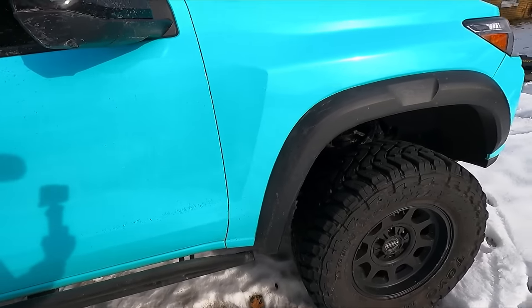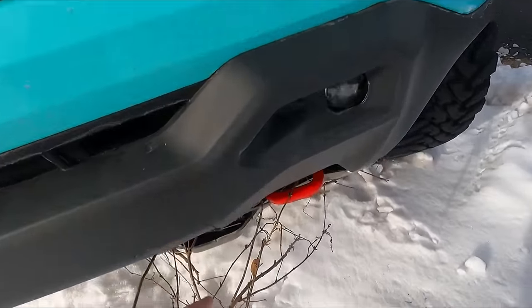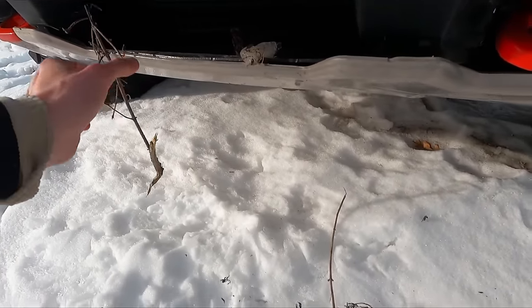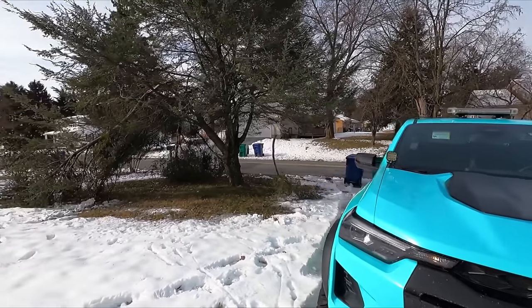No damage to the side of the truck here. I ran into a bunch of little trees and bushes, some brush right here in the skid plate — no damage though. I cannot believe it. Oh my god, there's a lot more in here than I thought. At least my fins didn't break again. Anyway, that's the end of the snowstorm. Let's get all this cleaned up.